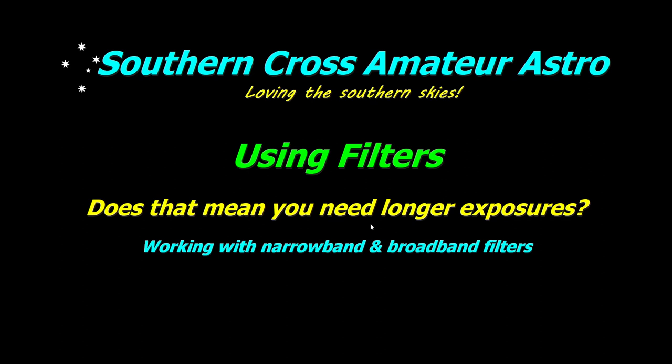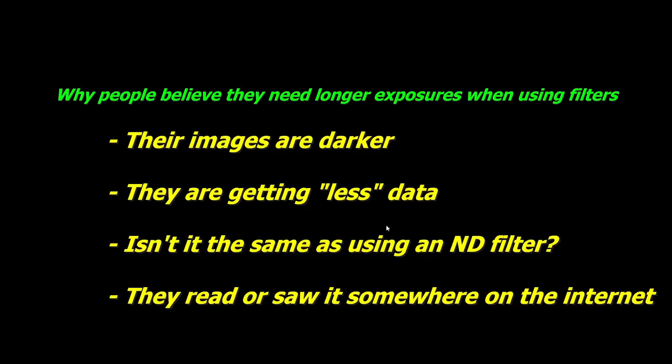First we need to look at why people may think they need longer exposures. There are several reasons, probably many more than what I've got here, but these are four I came up with. The first is because the resulting images are darker than what you get without the filter, and that's to be expected. That's because you're cutting out all the data you don't want, so you get an overall darker image, but the actual data you do want is exactly the same when you're using your filter.